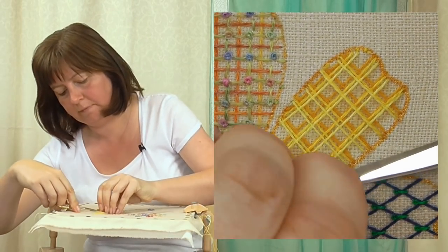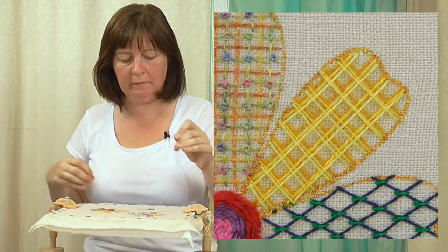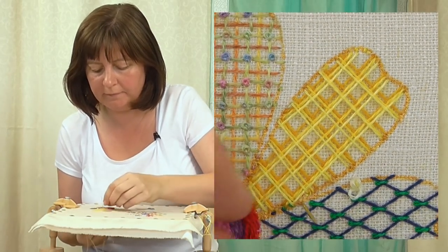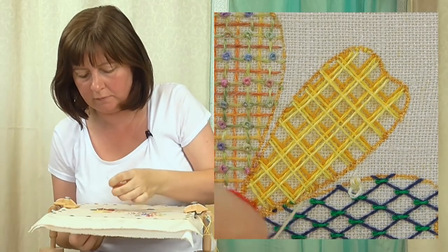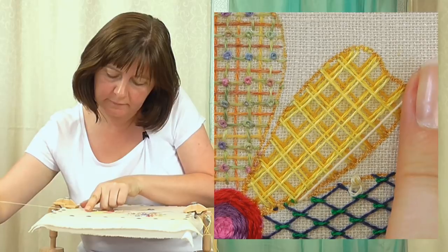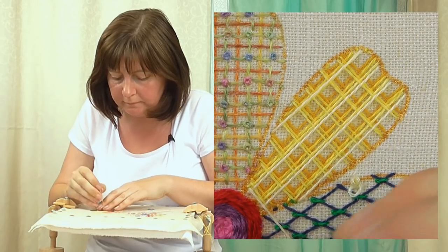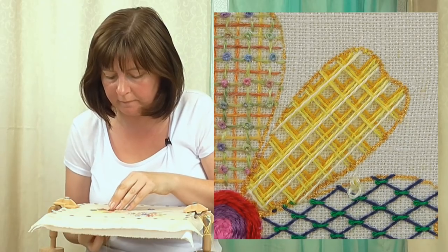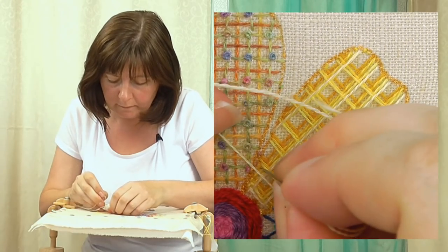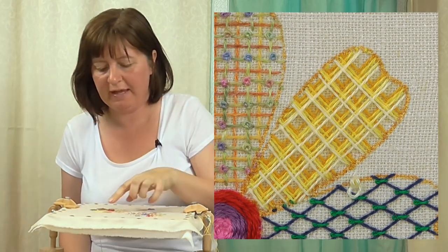The final layer is the lightest yellow. Stitch and then it's back down to this point, and that's the final stitch. We've got one more thing to do and that's to hold the grid down.